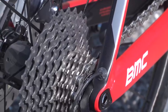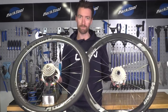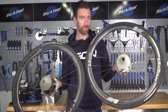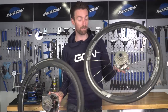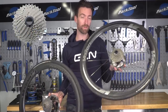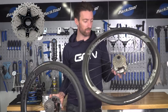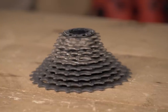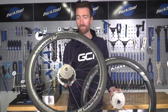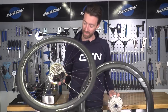Cassettes also highlight Ultegra's greater versatility. You can get an Ultegra cassette that runs 11 through to 34 teeth, with a corresponding medium cage rear derailleur. On the other hand, if you opt for Dura-Ace, you can have a maximum of 30 teeth — that's down to Shimano's firm belief that Dura-Ace is the racer's groupset and they don't need anything bigger.